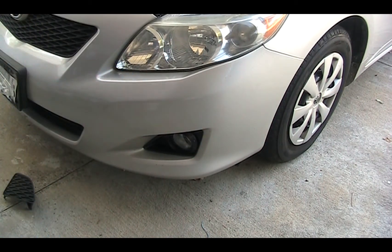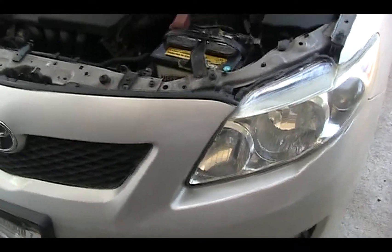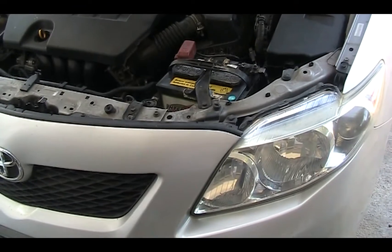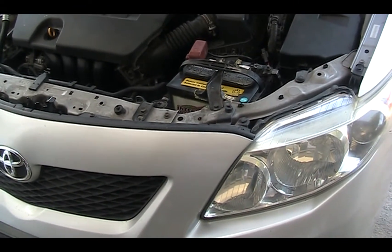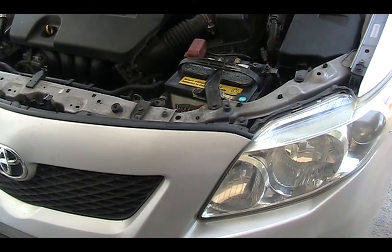Do the same on the passenger side. There are two sets of wires. One big set of wires is for the front. The second set of wires is for the connection to the fuse area, which is under the instrument panel.